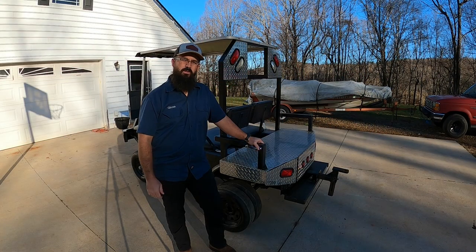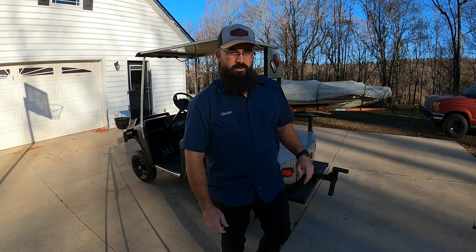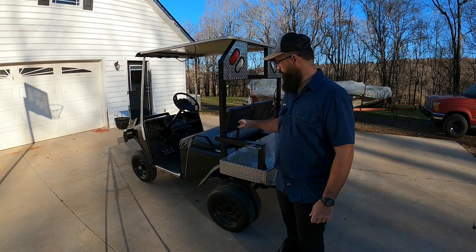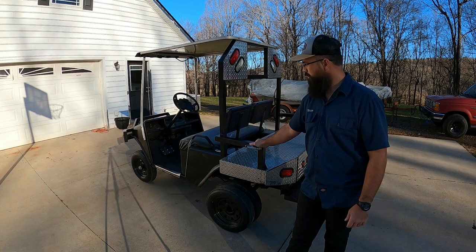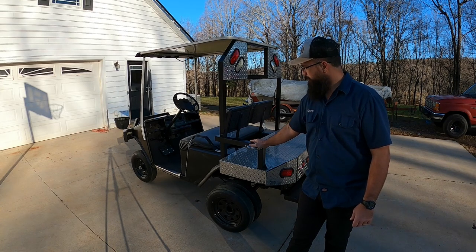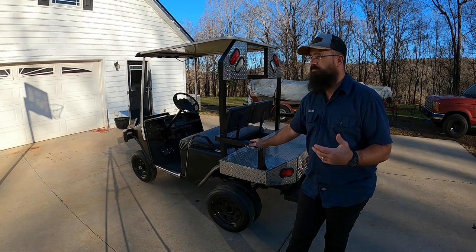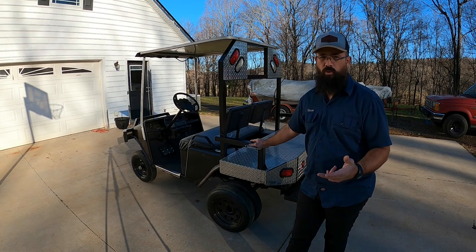Hey guys, welcome back to the channel. As you can see, we're back with the golf cart. This is a roughly 1990 EZ-GO golf cart, 36 volt. It has been converted from six 6-volt batteries to three 12-volt deep cycle marine batteries. I did it for a couple of reasons: number one, cost; number two, weight.